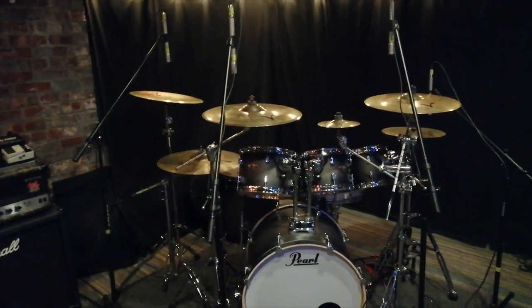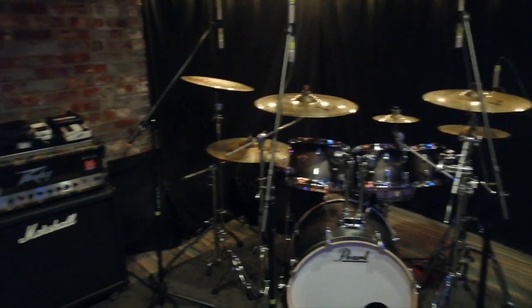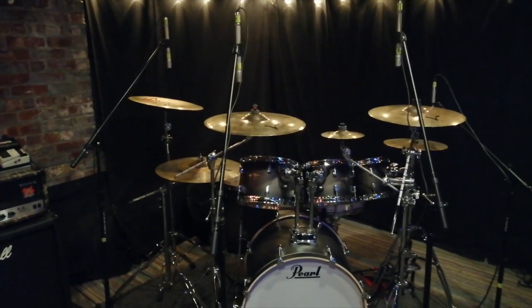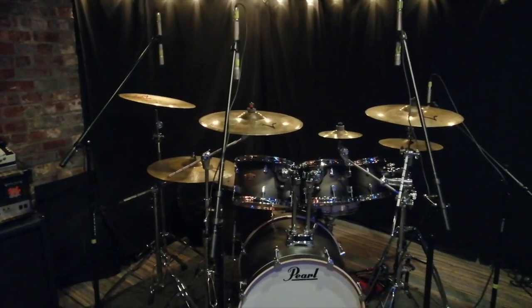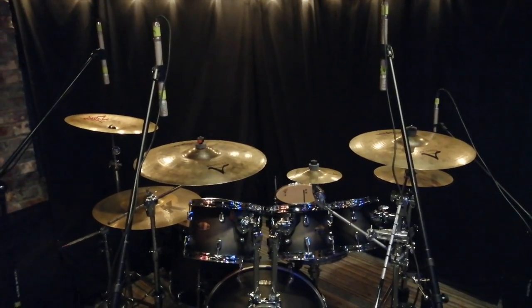So what I'm about to show you is nothing unique to me. A lot of metal audio engineers, along with hard rock audio engineers, utilize this approach. So this is nothing unique. I have a simple setup here — pretty typical for me.